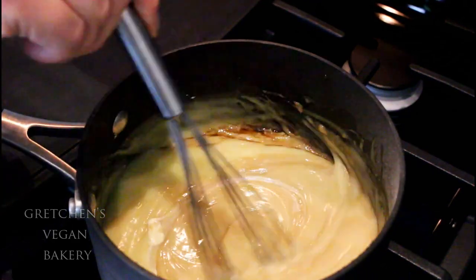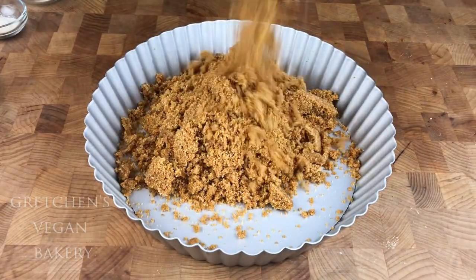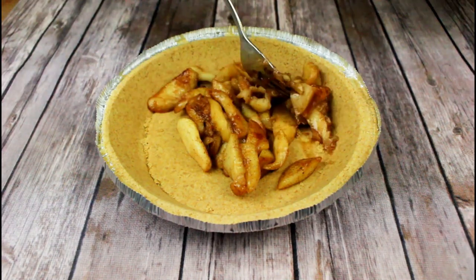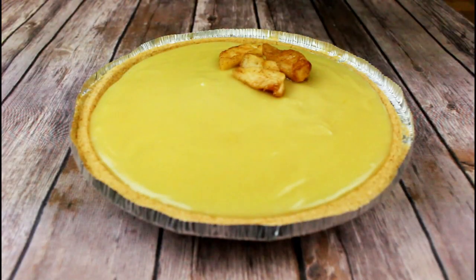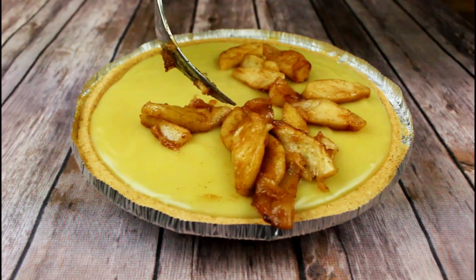Today I'm using a store-bought graham cracker pie crust because I'm lazy, but I do have the recipe for a homemade crust on the written blog post in case you want to make your own. Now get those sautéed apples into the bottom of the crust — I saved half the apples for the bottom and I'm putting the other half on top — then pour the custard over top. Get the whole thing into the refrigerator to cool.